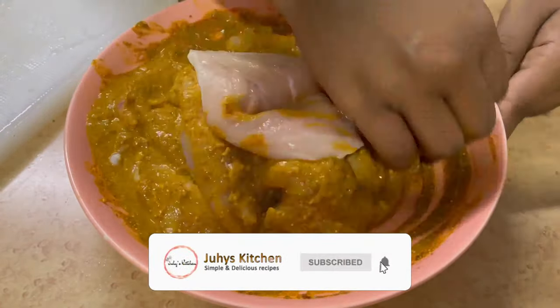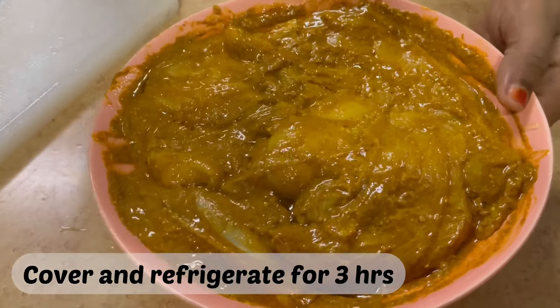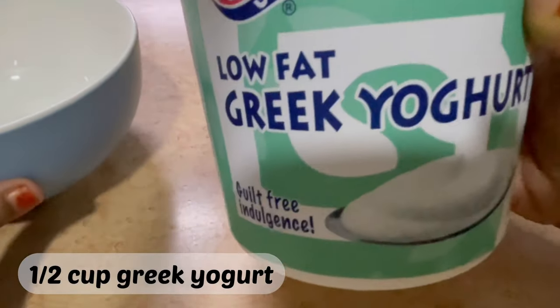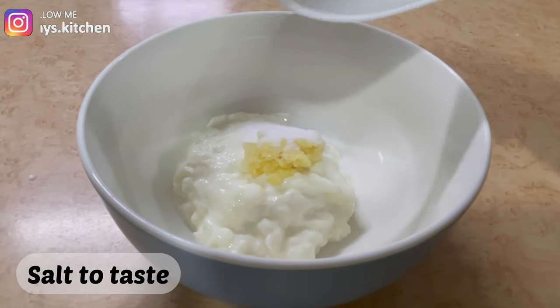Uhakikishe vimekolea. Utaingiza na kuweka kiyu kimoja kikubwa cha mafuta na utachanganya vizuri. Utavika pembeni na utaweka kwenye ule mchanganyiku wa mafuta. Utavika kwa mafuta pembeni, niko na nusu kikombe cha mtindi, saumu kiasi.